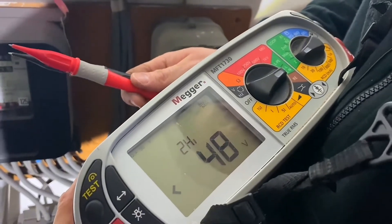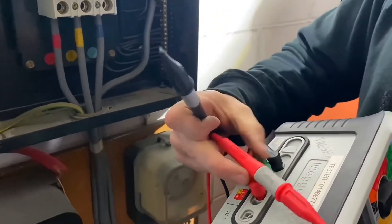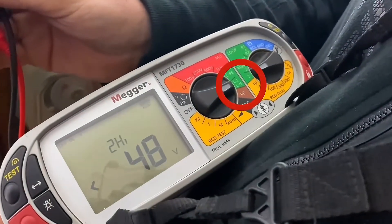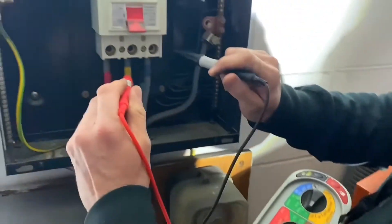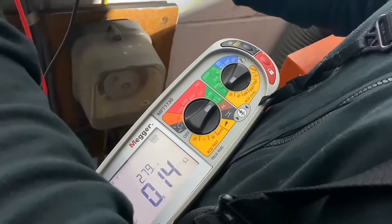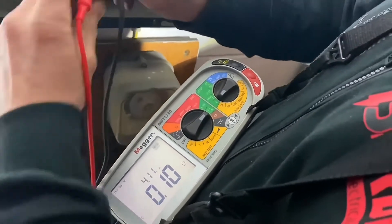So we've kept the instrument in the same position here, but we're actually now going to be testing between the two line conductors. This time it's important to use the correct setting - it's just set on the two lead high, and it says L and L. So we just probe on. Between phase one and phase two, you can see it picks up the voltage - that's 3,280. We'll go between phase two and phase three - that's 2,790. And then between phase one and phase three - that's 4,110.